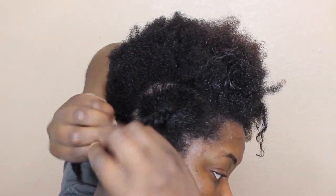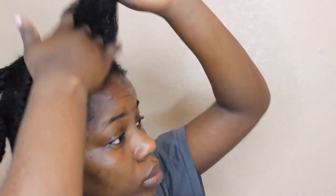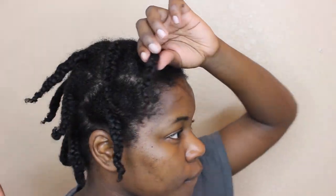I twirl the hair around my fingers at the end just so that it'll have a nice curl when I eventually take my hair down. Then I put a bonnet on and let it dry overnight.